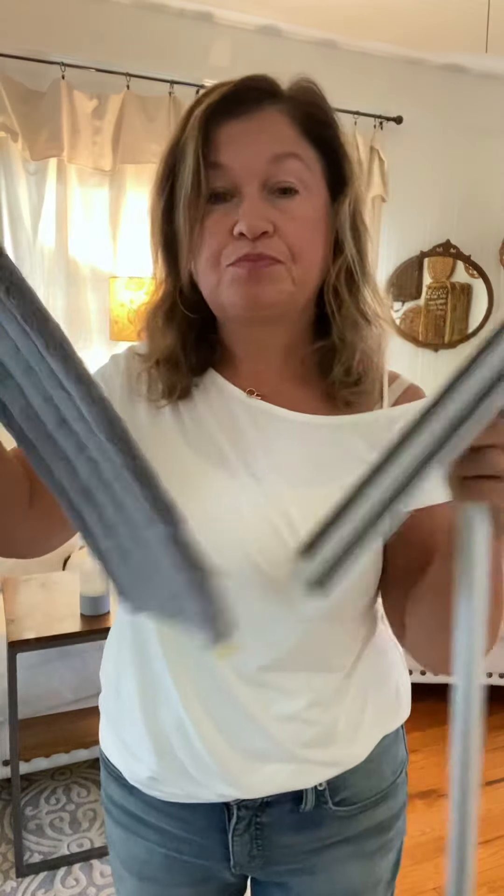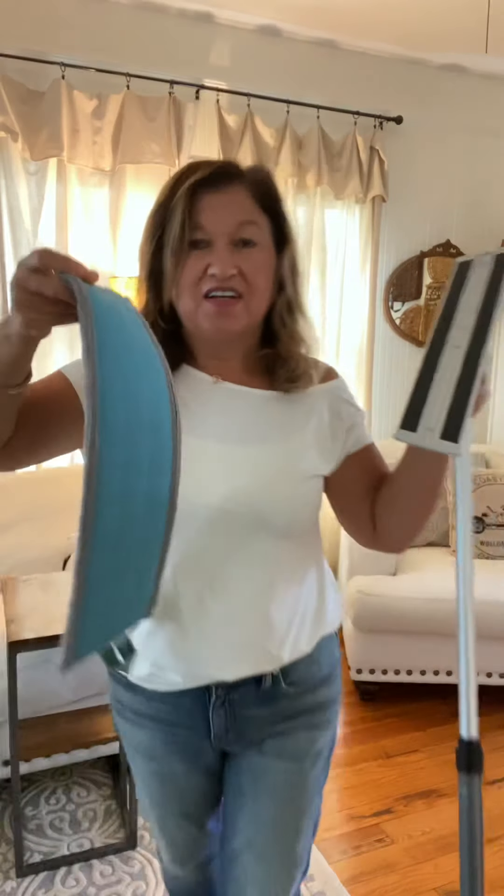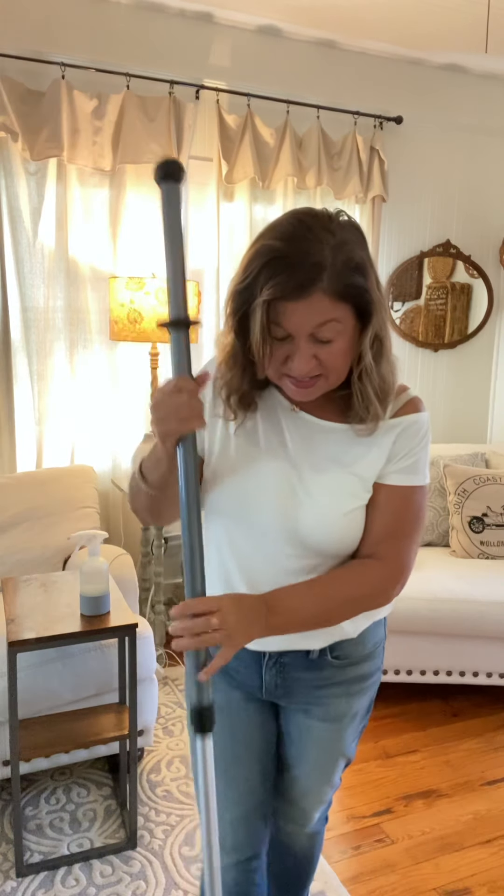Best thing about this is it's reusable. Some of you may be familiar with mops where you have to continue to buy pads — this is washable, dryable, reusable. So amazing. And it's Velcro. I literally take my mop pad, throw it down on the ground, and then I stab. Pretty easy.